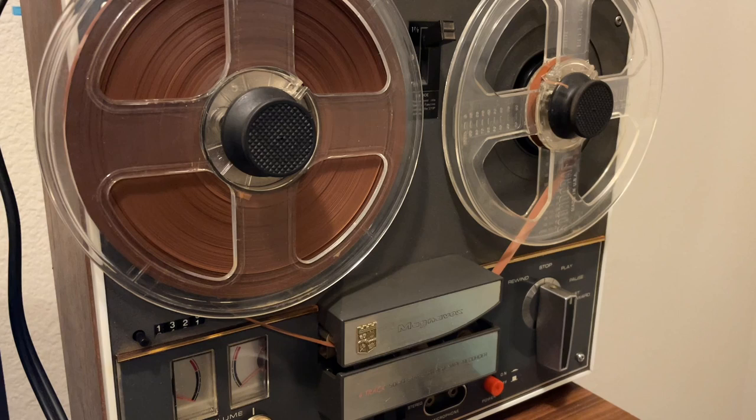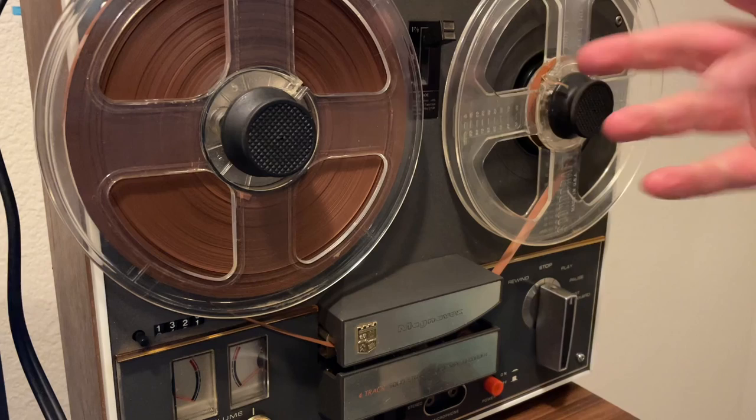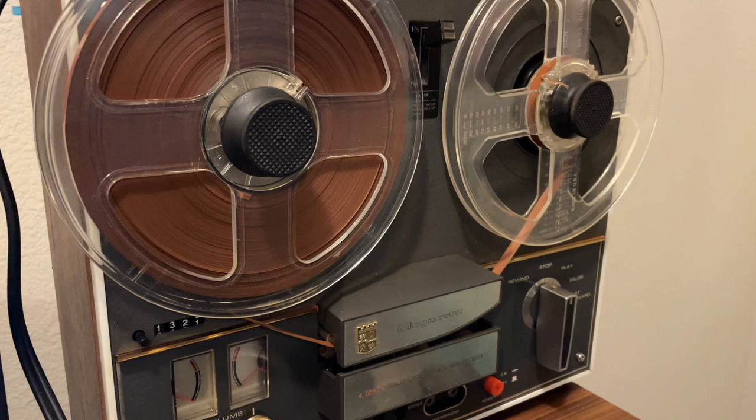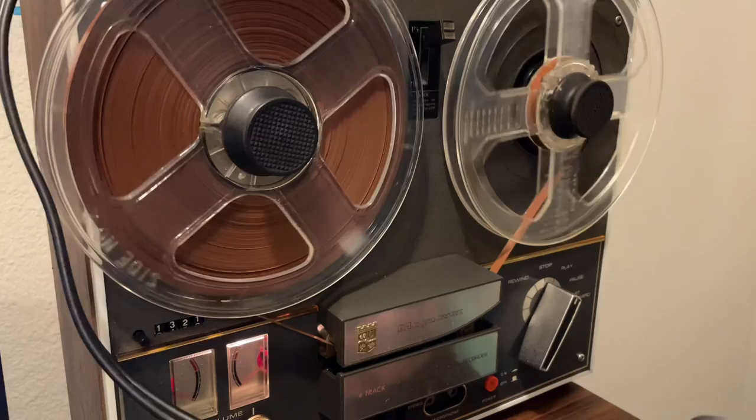Everything's cleaned up — the tape is as clean as it can get and is actually a lot less damaged than I thought. I figured we'd just listen to it a little and see what's on it. There are a lot of different speeds this machine can play, and different things were recorded at different speeds. One of the things I found was a football game, and by some of the names they're mentioning I'm guessing it's from the early 1980s.